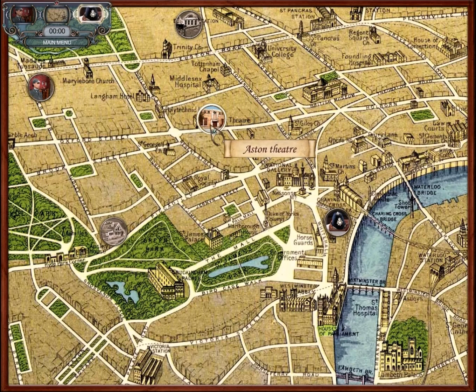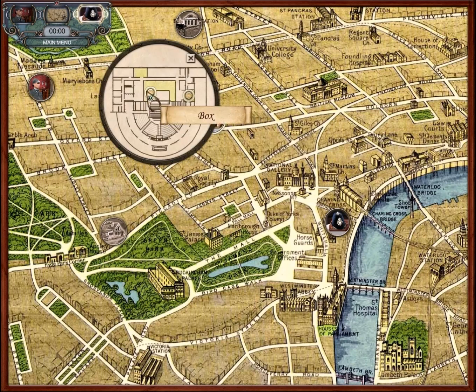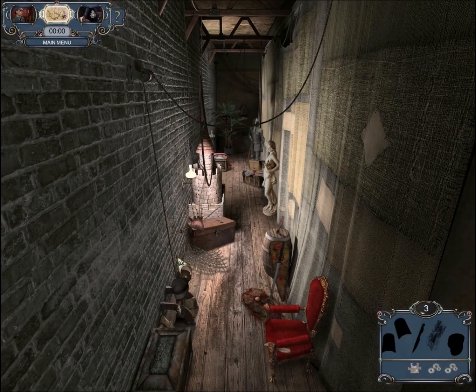Let's investigate at the theater. The two spots we want to investigate are the box and backstage. Let's start with backstage. It looks like we need to find a hat, a knife, and some traces. Dirty stuff on the ground — that's easy. Cap. And in this box is a puzzle.